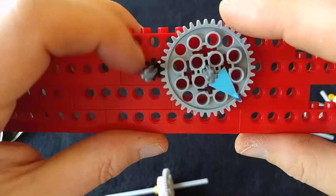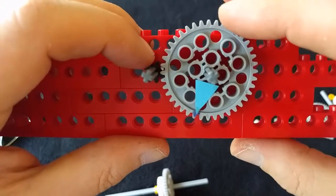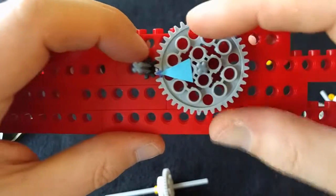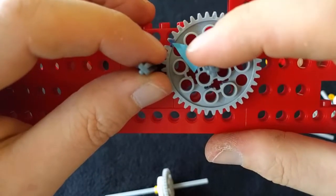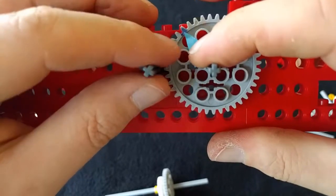So our gears actually help to slow down the engine speed, but not just that — this is not a speed multiplier, but it is a force multiplier. If I turn this one on the left, it goes slower, but it can actually output more force. You can actually do more work with it.